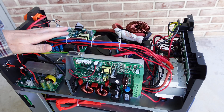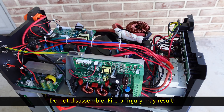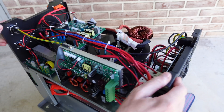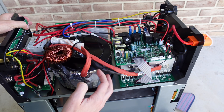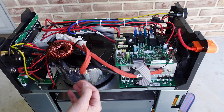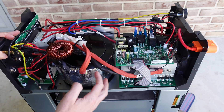With the top cover of the device removed, you can see there is a lot going on in here. One of the first things I noticed is this has a very large toroidal transformer. These toroidal transformers are quite a bit more efficient than your standard E-core transformer, which explains the greater efficiency we saw on the output.